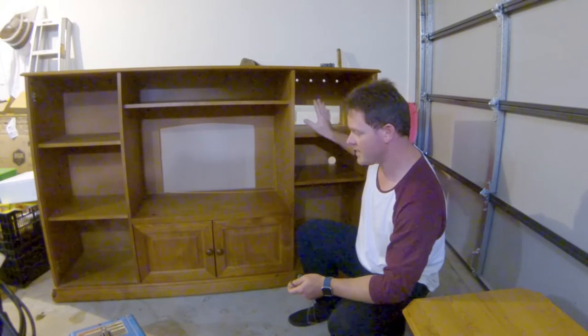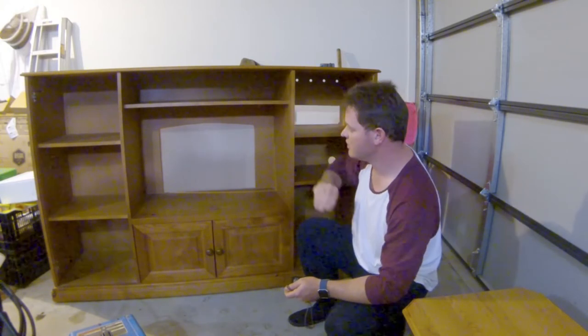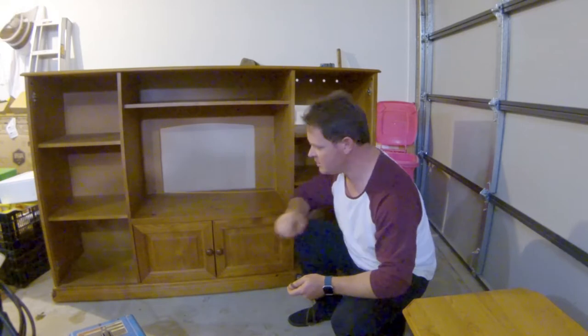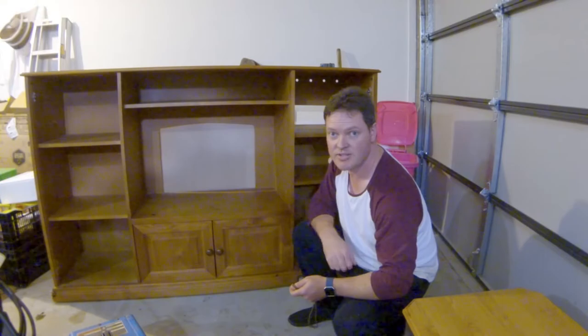My first steps are going to be: I've already taken off the doors, take off the hinges and the shelves, give it a light sand, cut out the hole for the sink, change the hinges around, and then I'll be doing an undercoat and sealer.